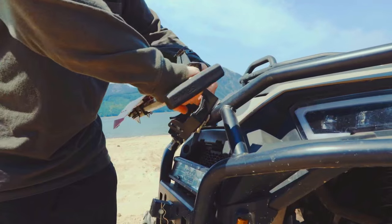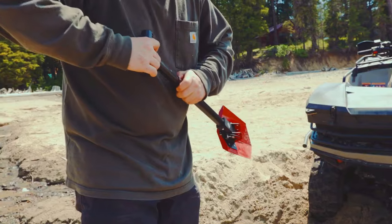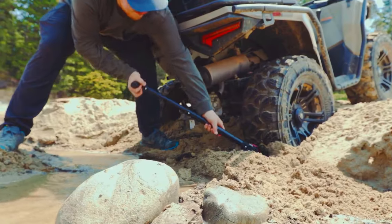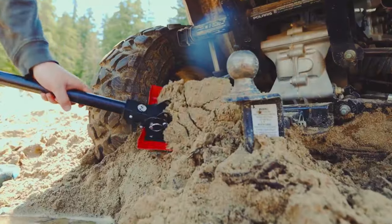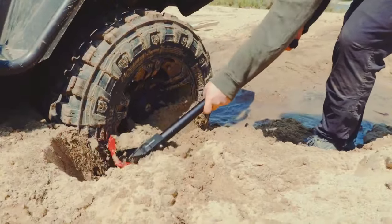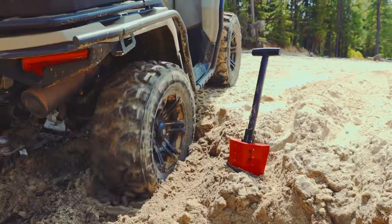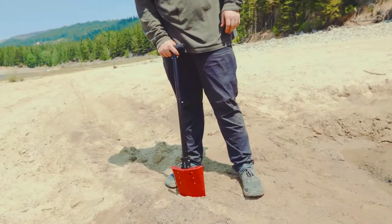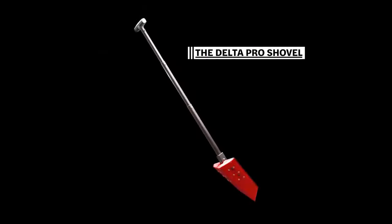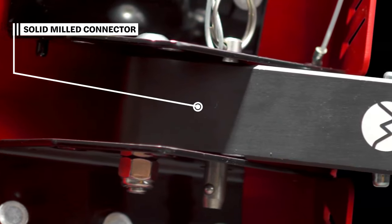First, it has a unique shovel head designed to be both efficient and versatile — sharp enough to dig through hard ground but also wide enough to move a large amount of material. Second, the Delta Pro Shovel has a telescoping handle that can be extended or retracted to suit the user's needs, making it very versatile across a variety of situations. Third, the Delta Pro Shovel comes with a variety of accessories including a carrying case, a mounting bracket, and a pickaxe attachment, making it even more versatile and useful.